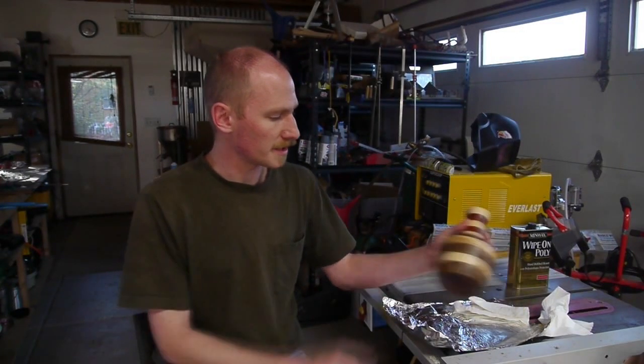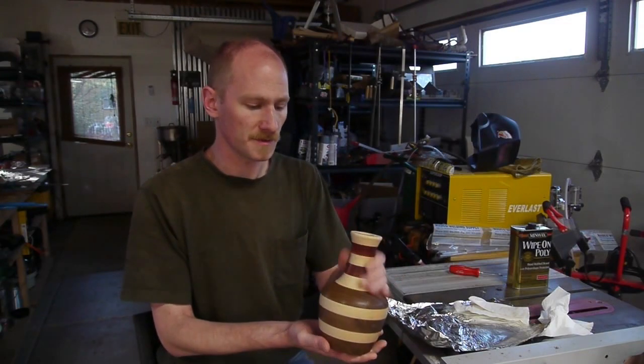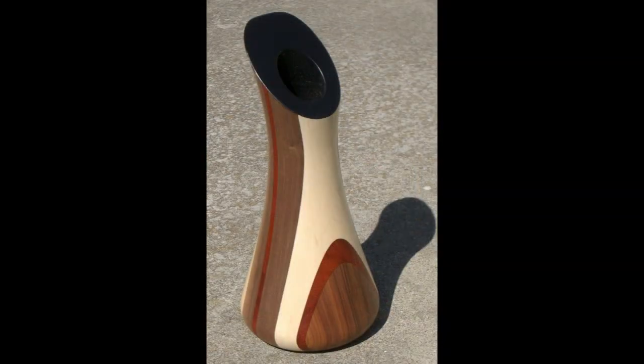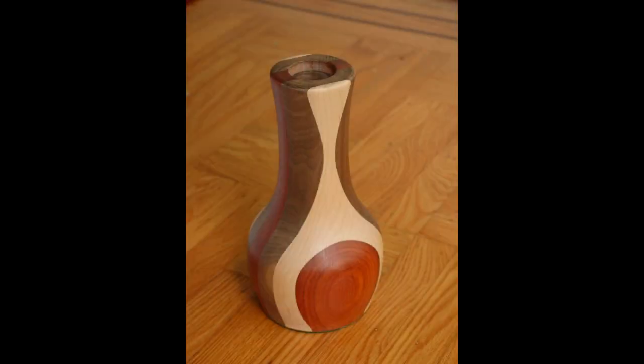Hey everyone, I thought I'd show you a woodworking project today. Check out this wooden vase that I made on the lathe. I've made a few of these things in the past before, so take a look at them. These all have something in common — they're all built by laminating wooden boards together and then turning them on the lathe.